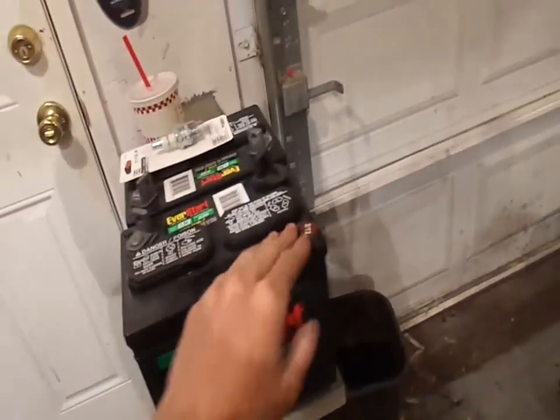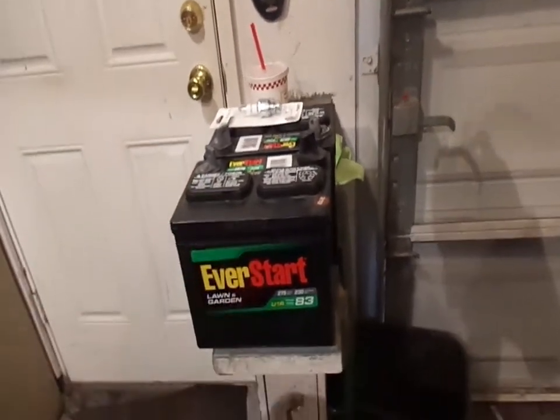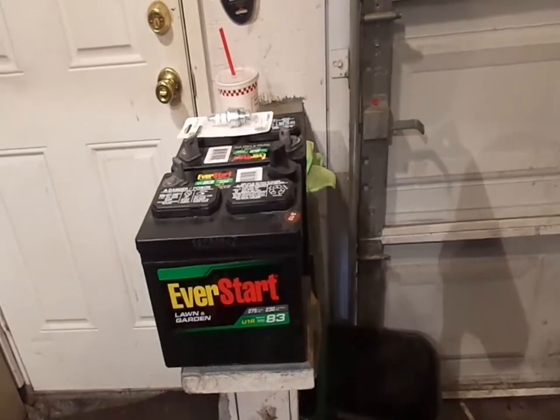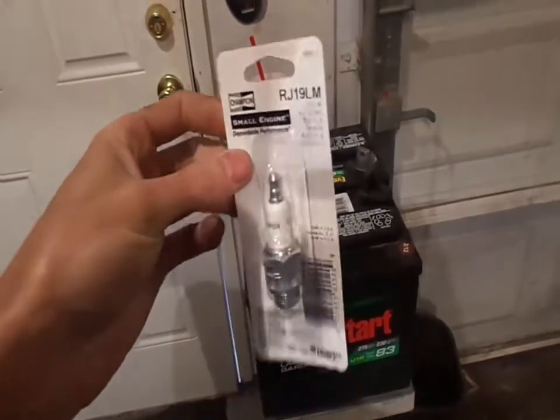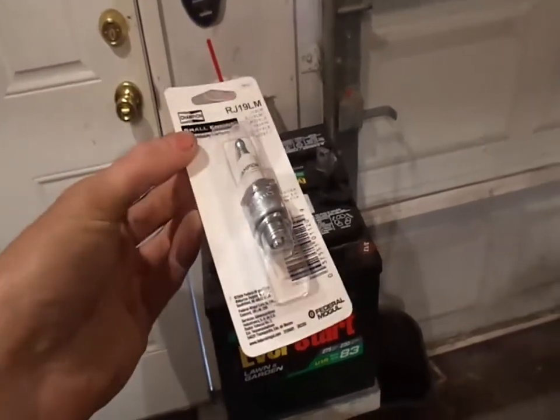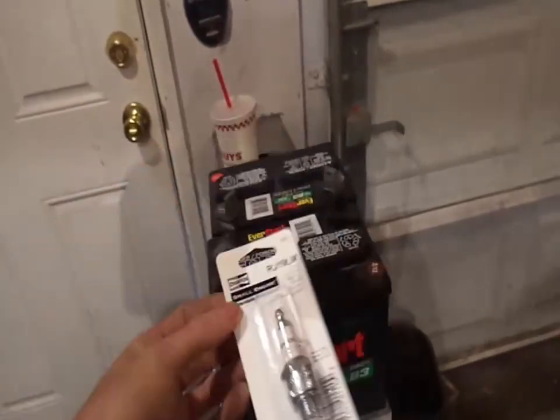I've got two nice new batteries — one's going in the Husqvarna, and one is going in this Crossman. They must have ran out of batteries because I basically bought the last two they had on the shelf. I've been buying spark plugs on eBay — the RG19L — and I pay like $1.92. Walmart has them for $1.82, so I guess I won't be buying from that guy anymore. But if I place a big order it makes more sense than traveling to Walmart.